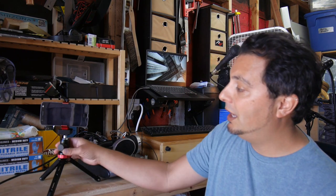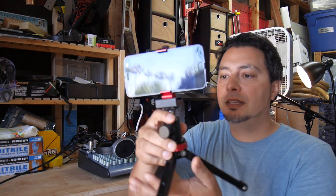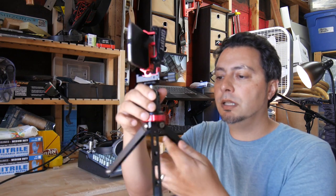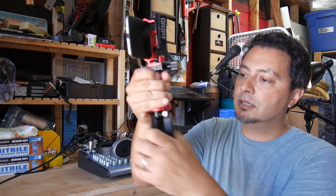I cobbled together, out of things I actually had around the house — mostly from my photography setup — a really flexible tripod solution that works really well for a lot of situations, and this is it right here.